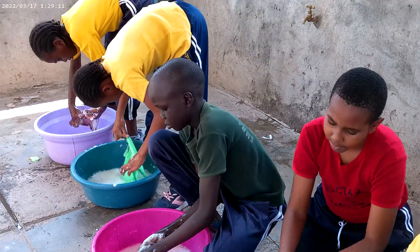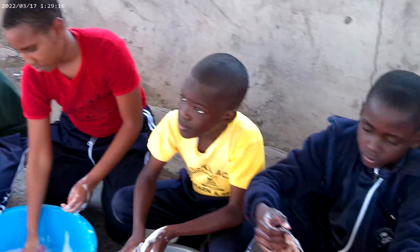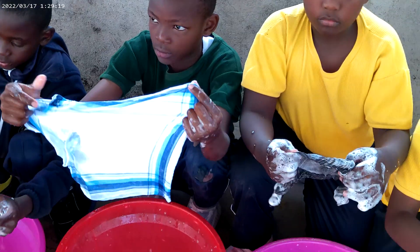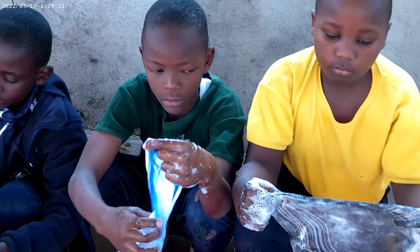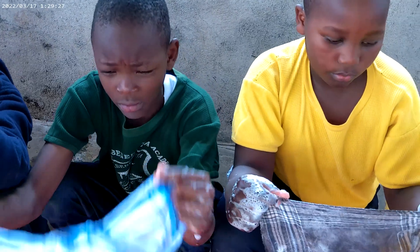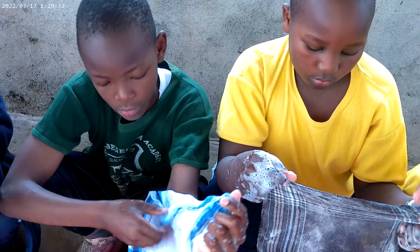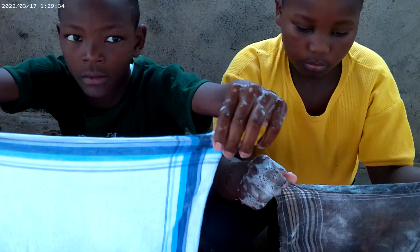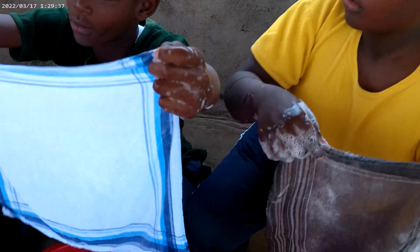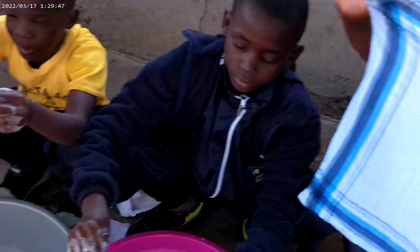We are almost done. We want to rinse. Make sure yours is clean. Is it clean? Hold it like this, everybody. Check whether it's clean. Check where you have not scrubbed.